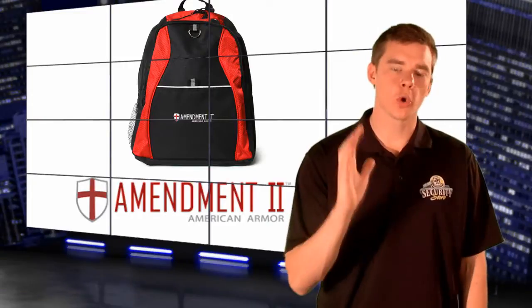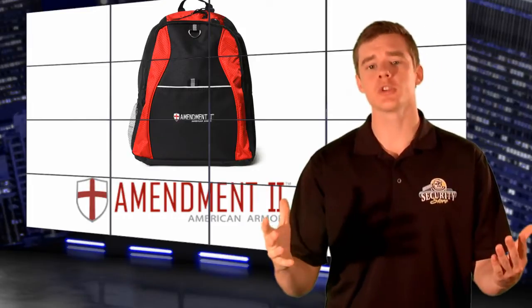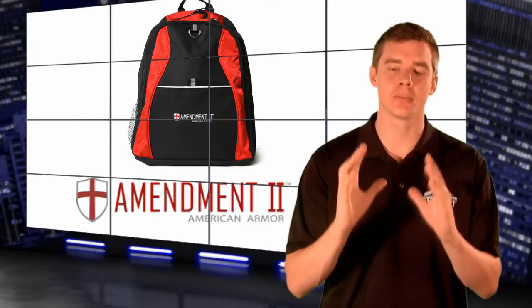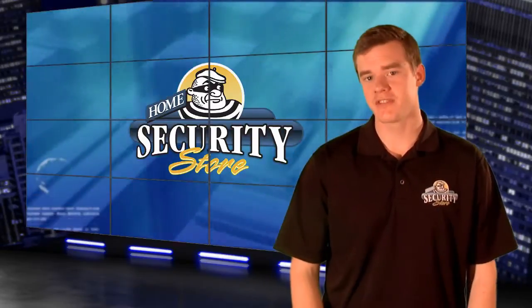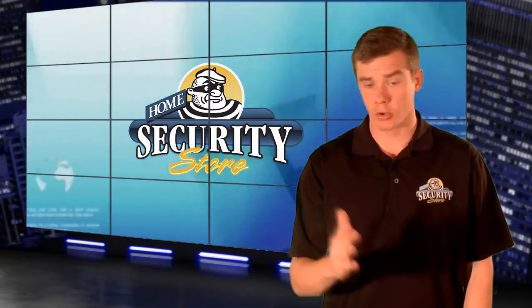Home Security Store's core principle is personal safety for you and your family, so protect in the most personal way possible with the Amendment 2 Youth Ballistic Backpack. For more information, visit the product page on HomeSecurityStore.com, as well as our Facebook, Twitter, Google+, and blog page. I'm Jared Nelson — there's a link in the description of this video, check it out.